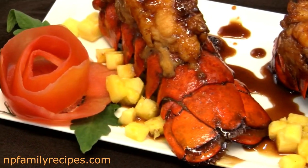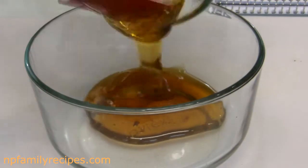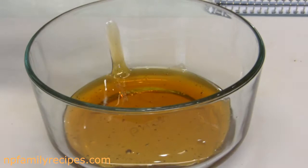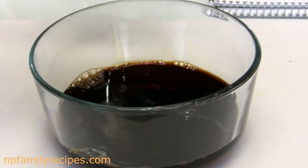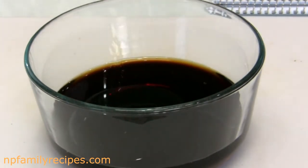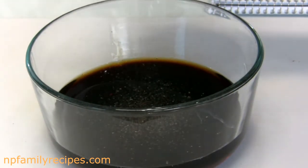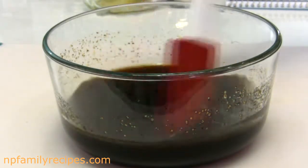So let's begin to make the delicious teriyaki sauce. Let's combine one-third cup of honey, one-third cup of soy sauce, quarter cup of cooking wine, one teaspoon of sesame oil, and half teaspoon of ground black pepper into a bowl. And give it a very quick mix to get everything combined.